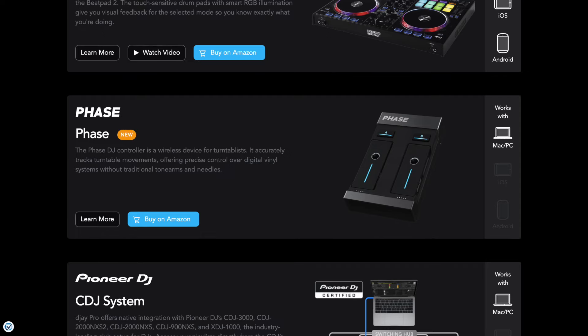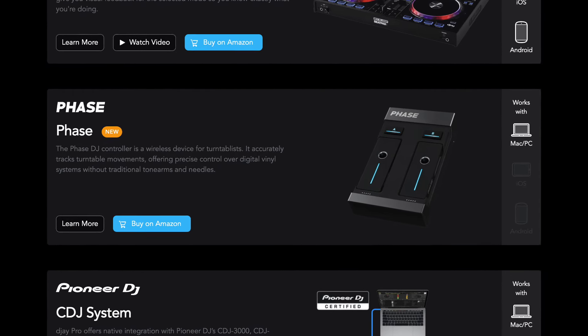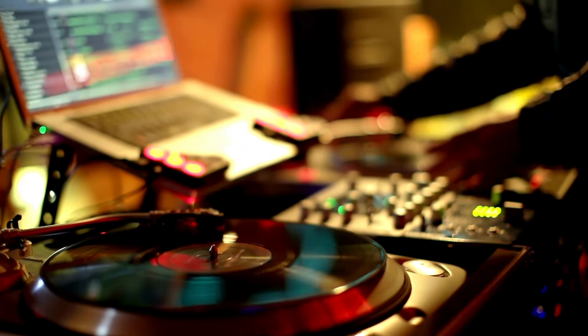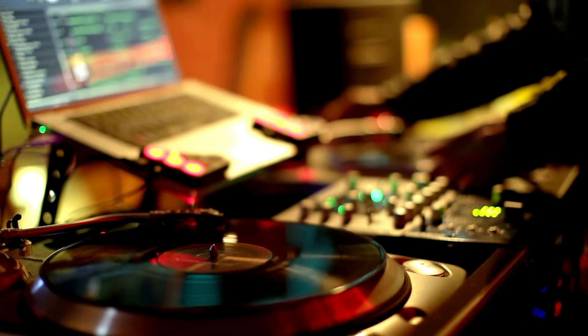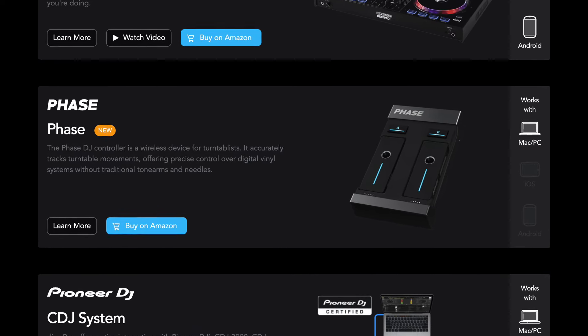They also improved the DVS feature of the app. DVS is a key feature of DJ Pro that allows you to use real turntables and mixers when DJing. Now the cool product called Phase — which lets you use vinyl without the tonearm, it just goes in the middle and spins — is now compatible with DJ Pro, making DJing with turntables so much easier and more affordable.